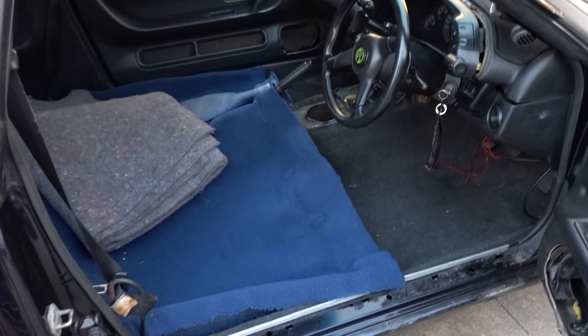I miss driving this car so much. I just want to drive so bad. All my cars seem to be broken. I miss you, 32.